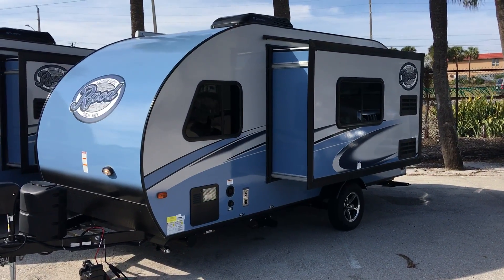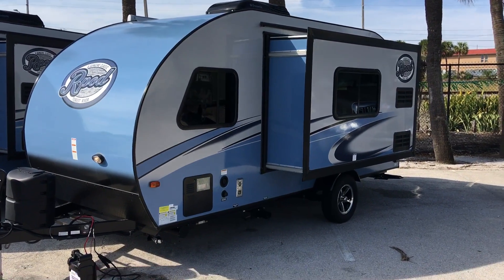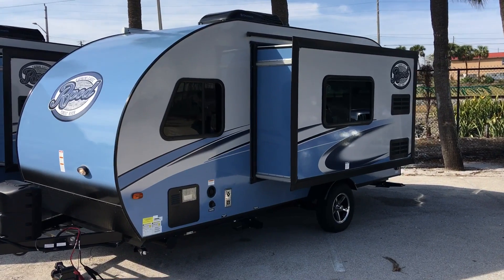Hi guys, Jacob here at Atlantic Marine and RV. Just want to thank you for taking this short time to watch this video. Today I'm going to be talking about the R-Pod 179.